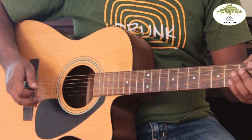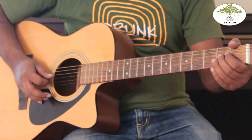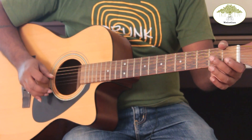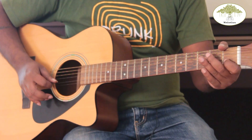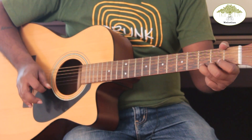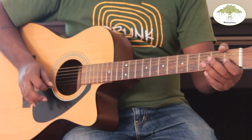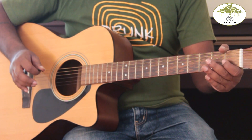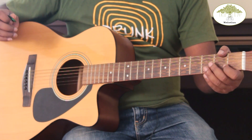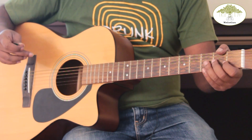Now we're going to use this particular picking technique for playing a scale. We're going to do a G major scale using just down picking. While you begin playing the guitar, it's always good to have these particular picking styles mastered because they'll help you play simple and easy scales and tunes.